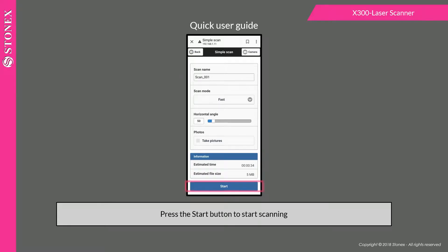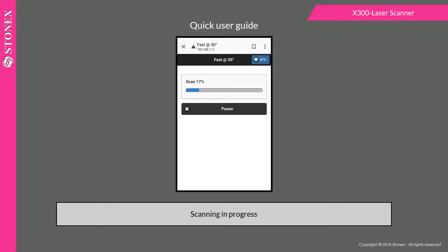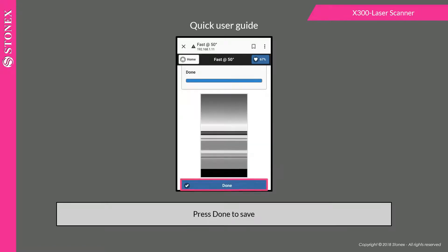Press the start button to begin scanning. A bar shows the scan progress. Press done to save.